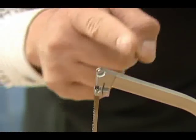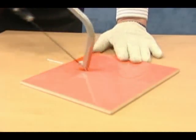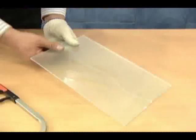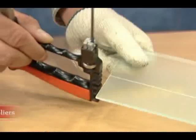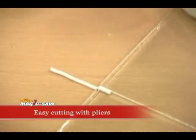Furthermore, the roll tip can cut any thickness of glass or tile in straight or curved lines. Simply use the pliers on the bottom to bend the thing you are cutting, or press it using an electrical wire.